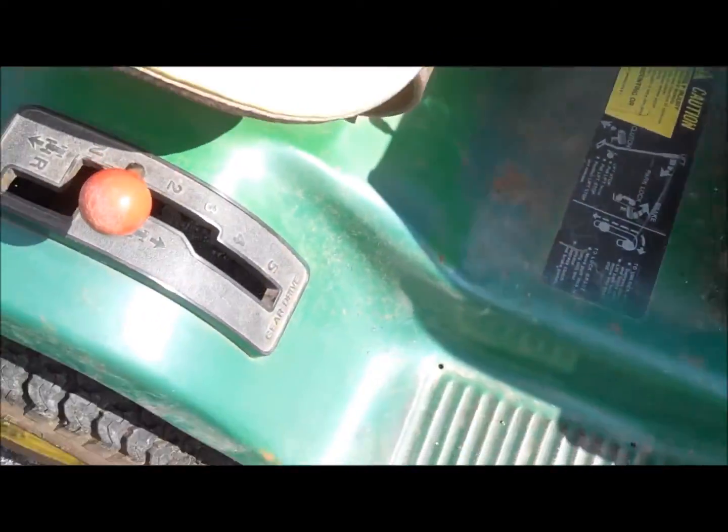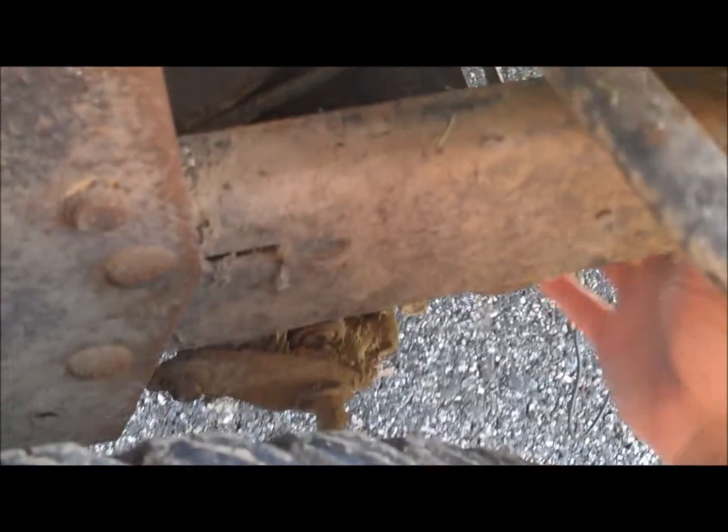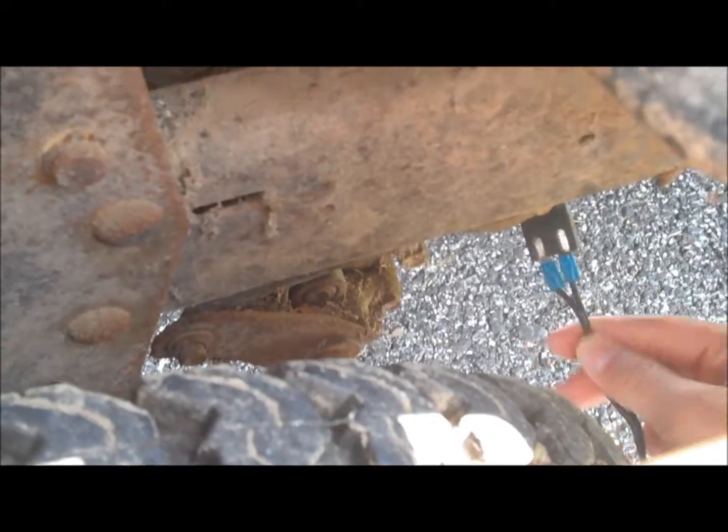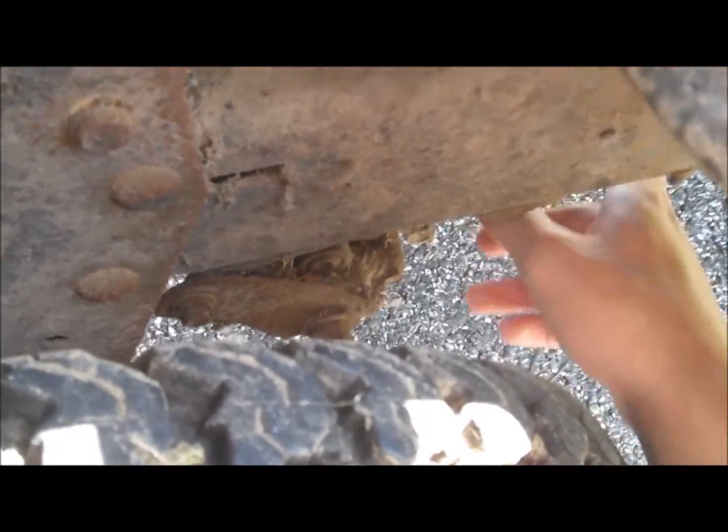So I'm going to go ahead and fire this up. If you look down in here — see this wire down here? This is the jumper because the neutral switch is not in there and I can't find a replacement.